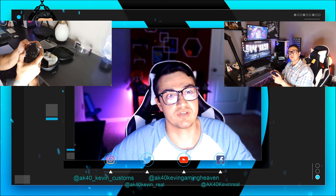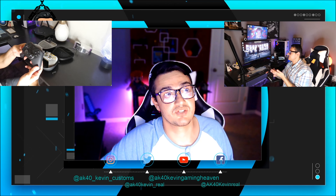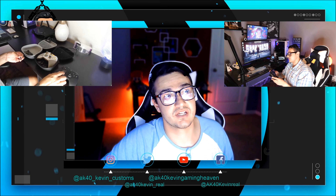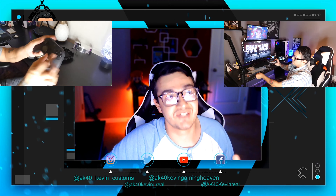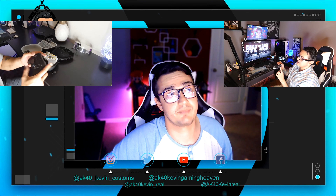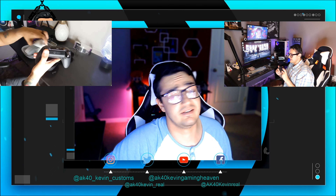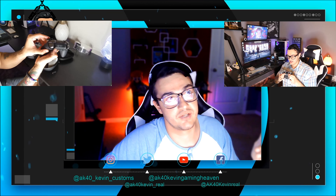Moving on to the analog sticks — the Elite 1 felt virtually the same as a regular Xbox controller. You do have six replaceable magnetized thumbsticks on the Elite, which is really cool, and four on the Razer Wolverine. With the Elite 2, you still have six different thumbsticks, but you get a little tool and you can actually adjust the thumbstick sensitivity from three different modes. The aggressive one is very noticeable. I kept the left analog stick at its lightest sensitivity for movement, and the right at its most aggressive for aiming — and it felt really good. I've got to give it to the Elite 2, then the Elite 1, then the Razer Wolverine Ultimate.